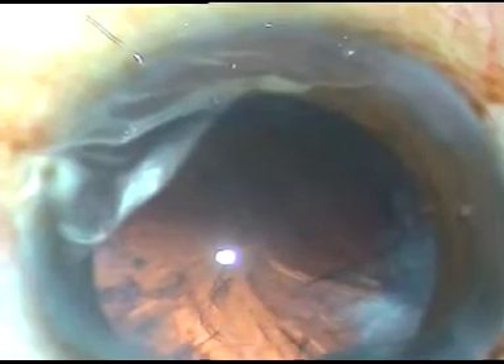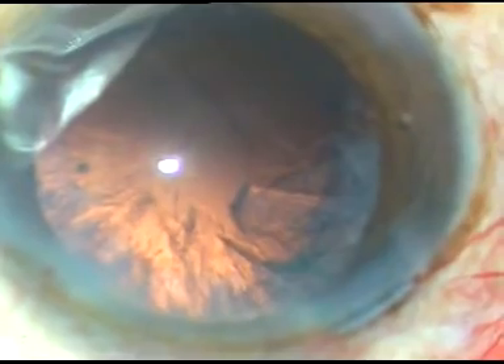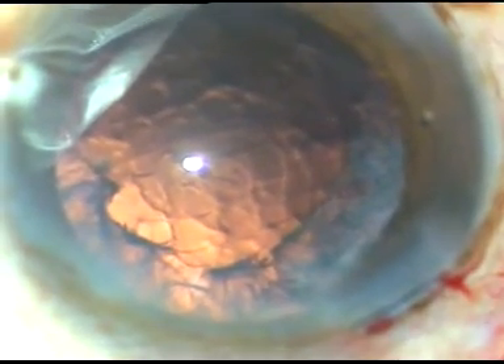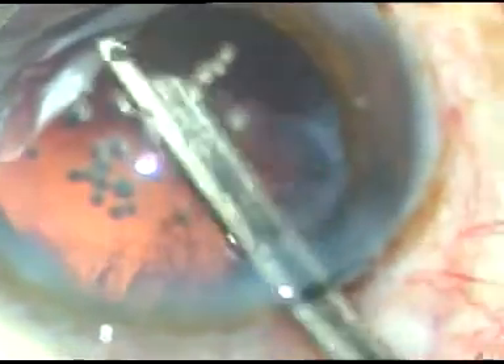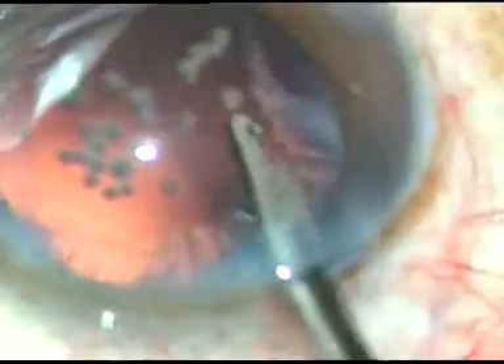That's it — the nucleus is managed. Now HPMC is injected again into the anterior chamber. A Simcoe cannula is being used to remove the cortex. There is a lot of cortex in this case, and the Simcoe cannula is being used to remove that.